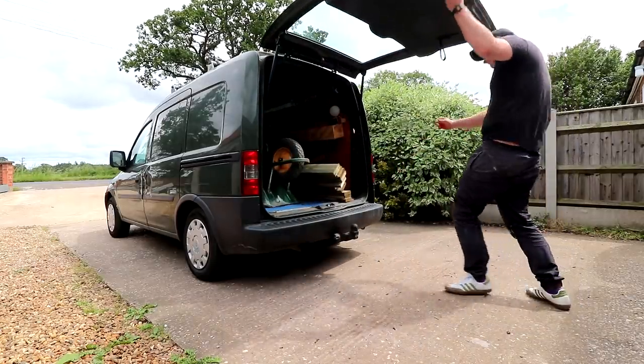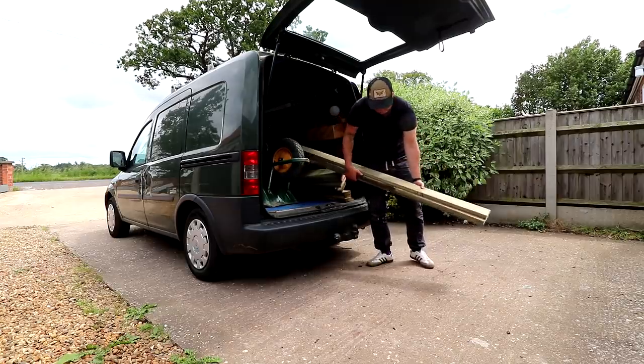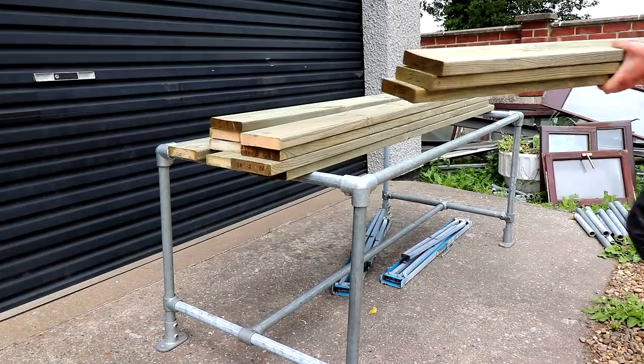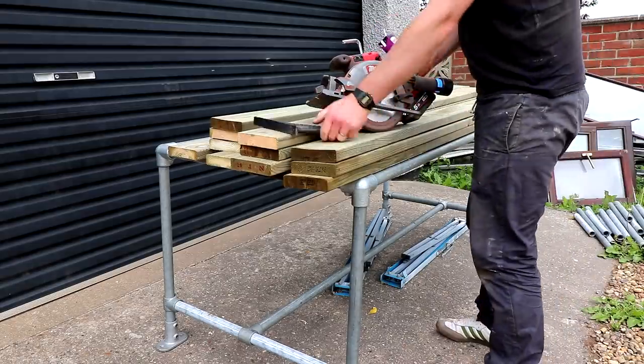For the tabletop I'm going to be using pressure treated smooth faced decking boards. I managed to find some 5.4 metre lengths which are 120mm wide and 28mm thick for just £10 a length at my local reclamation yard, and I took my circular saw with me so that I could cut them down to lengths that I could fit inside my van.